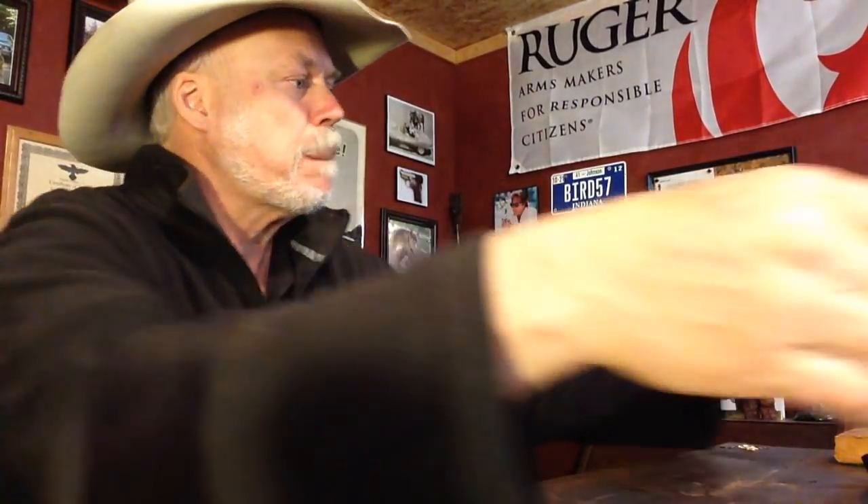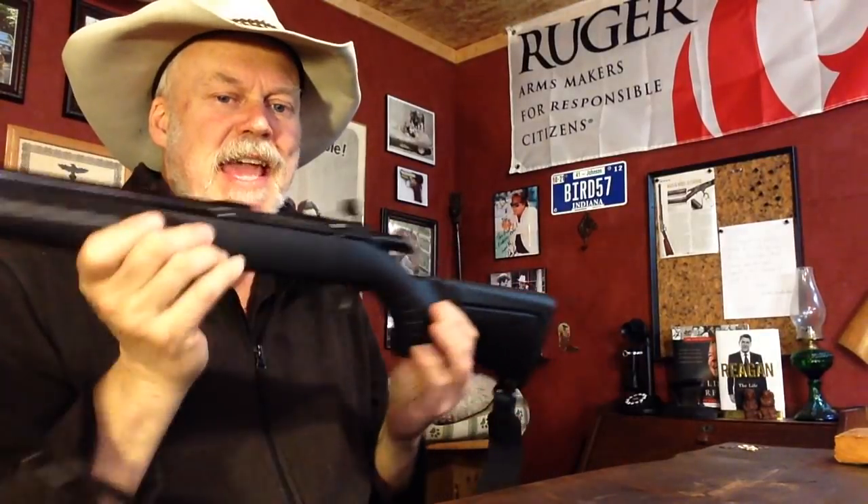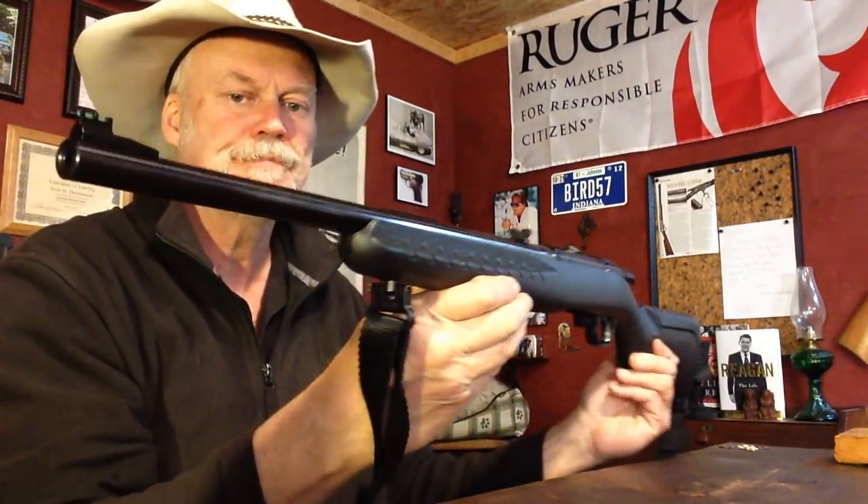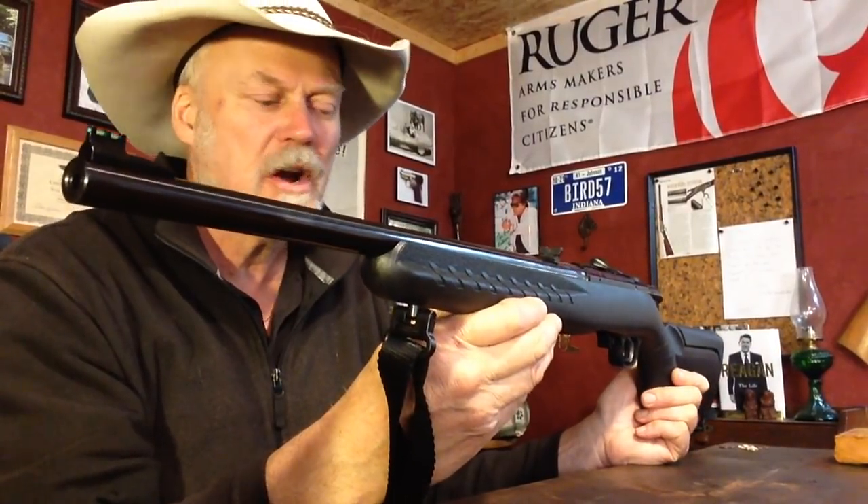That doesn't heat you up and cool you down all at the same time. This is what we're looking at this week on the pre-Hard Target show — this is what we're going to shoot at the range. The Ruger American in 22 Magnum. This is the compact version with the 18-inch barrel.